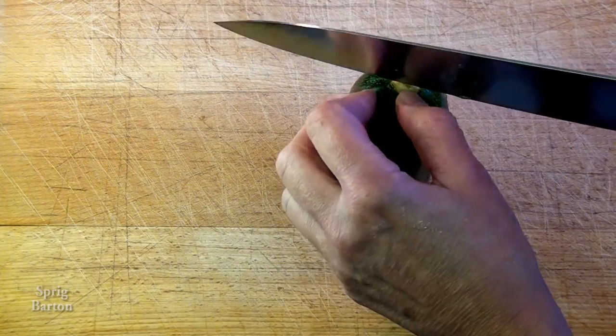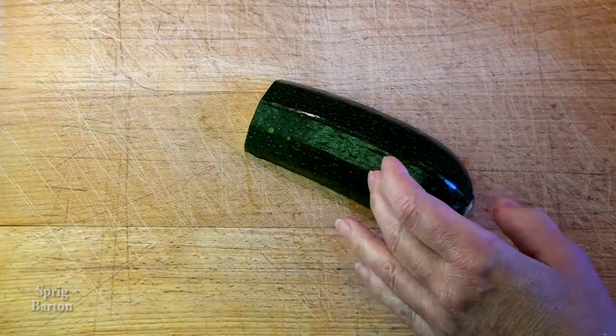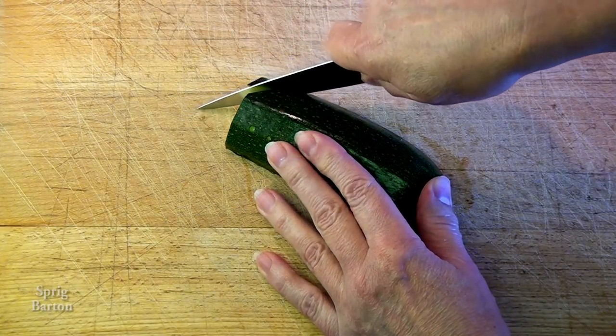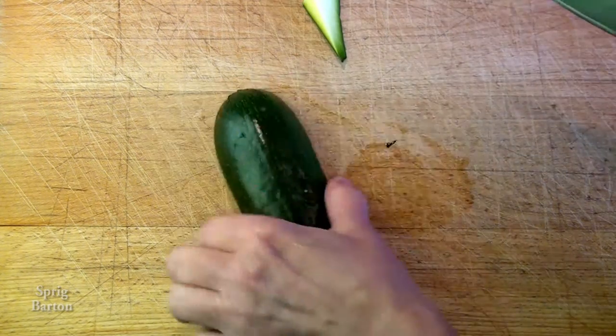First we get our zucchini and cut it in half lengthwise like this, after cutting off the top. This is the size of the leaf — I made it about the size of my hand. You can make it as long or short as you want, depending on what you want it for.